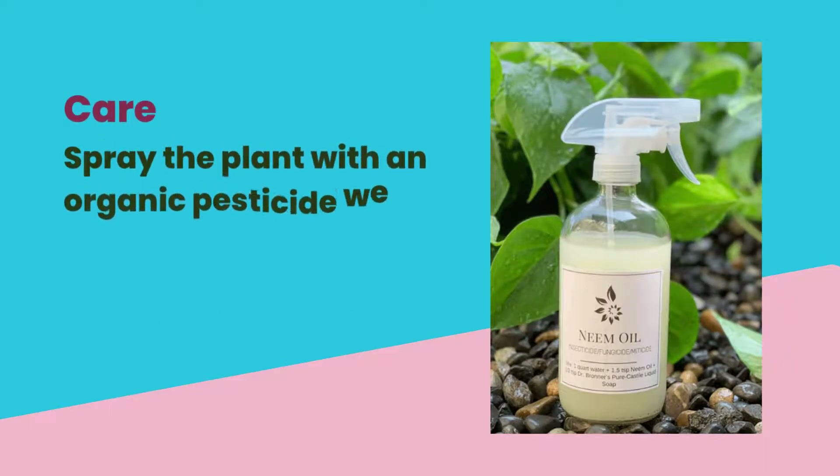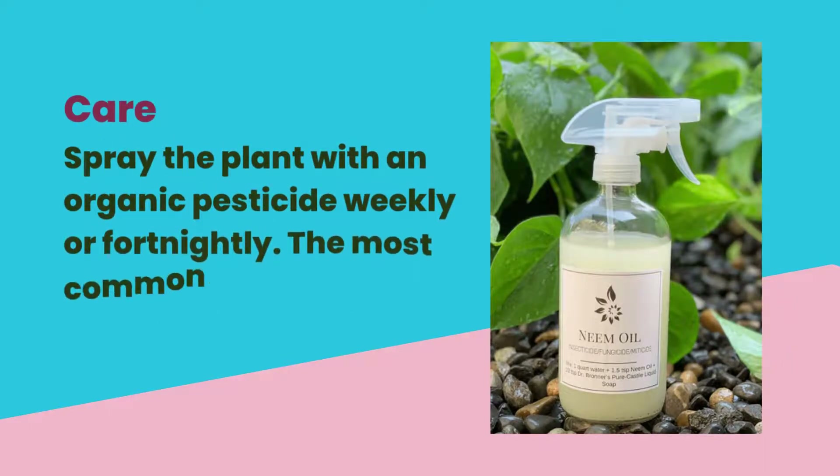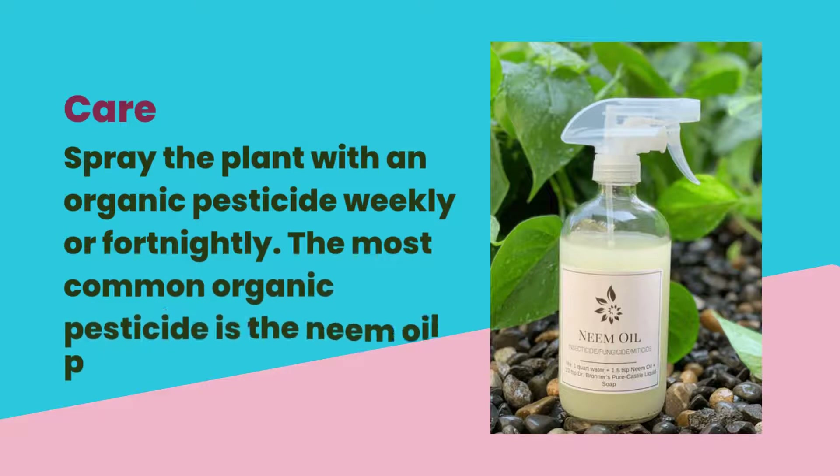Spray the plant with an organic pesticide weekly or fortnightly. The most common organic pesticide is the neem oil pesticide.